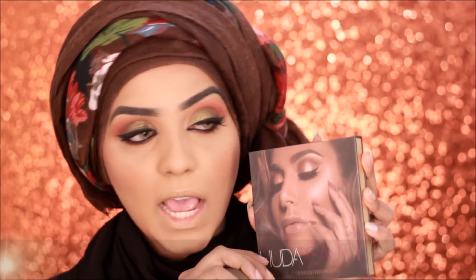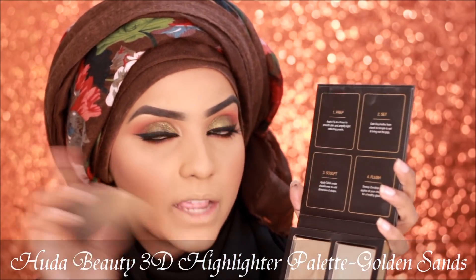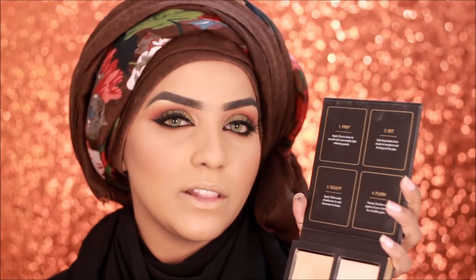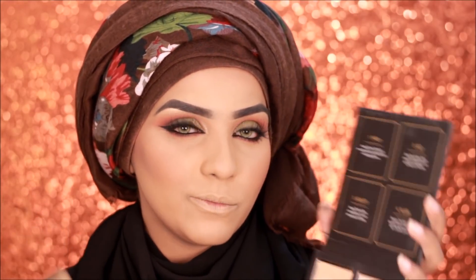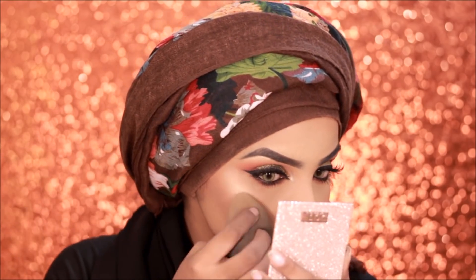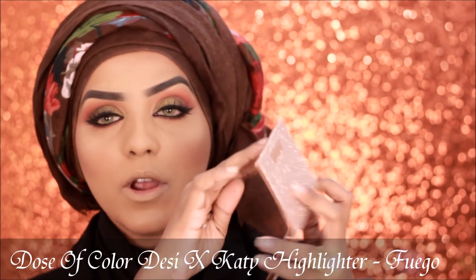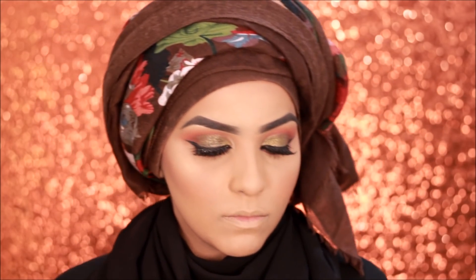From the Huda Beauty 3D Highlighter Palette I'm picking up the shade Fiji with my beauty blender and applying it to my cheekbones. Then I'm going in with the Dose of Colors Desi X Katie highlighter in the shade Fuego. I got the Fuego one because it's more of a golden highlight. There was another one called Mirror Me, which was a rose gold highlighter, so I skipped that and got Fuego. And if you don't know, Fuego actually means fire.